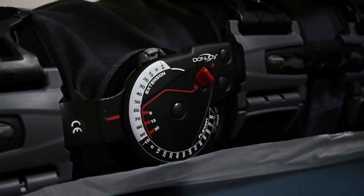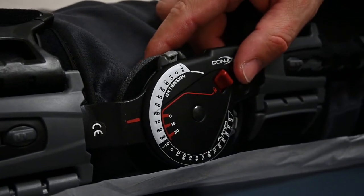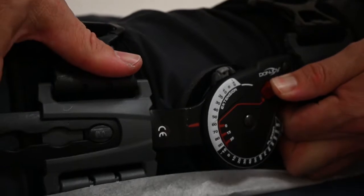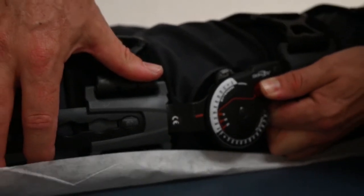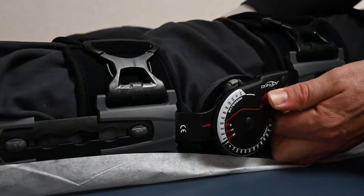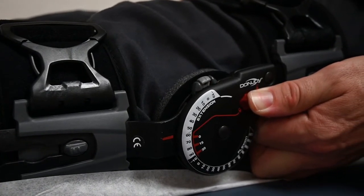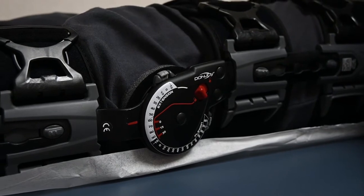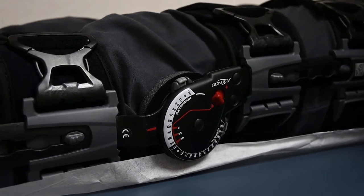Once we have applied the brace, we are going to lock the brace out straight. We want to push the knee into extension and then clip the brace into a locked position — and of course you want to do this on both sides. This will protect the knee from buckling during a period of significant quadriceps weakness after your surgery.